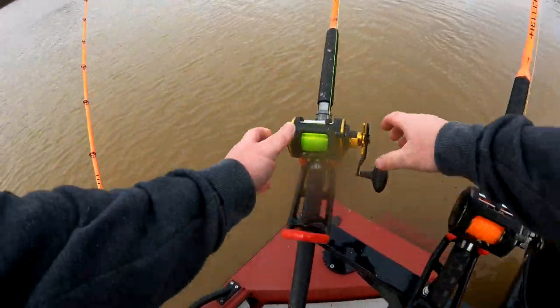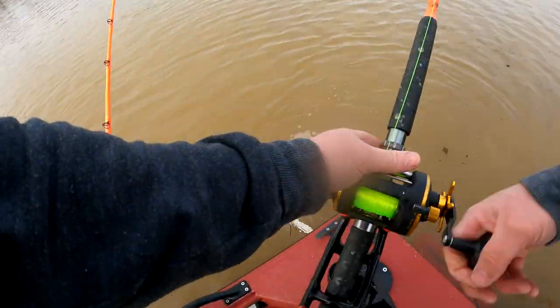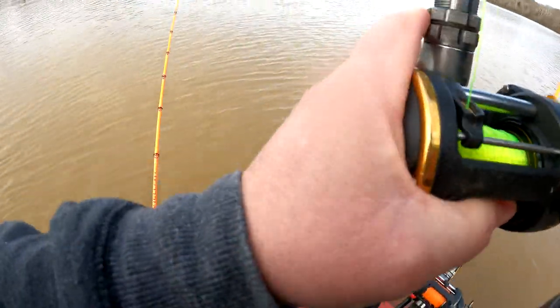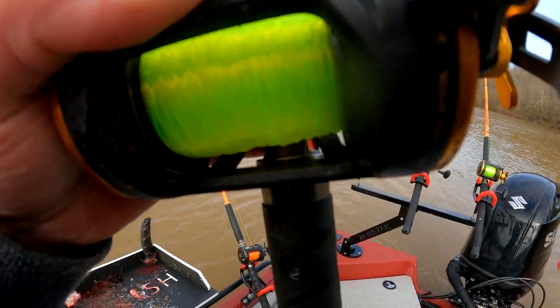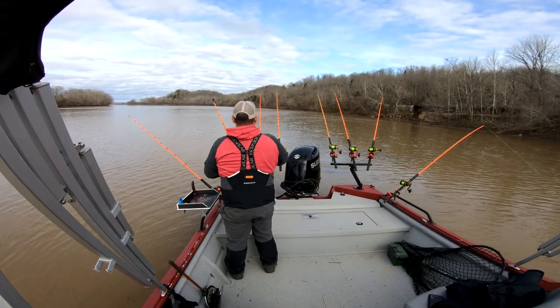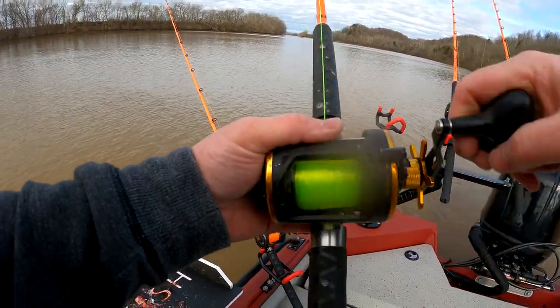Here we go, here we go — are you serious? Oh, there we go! We got him that time, he took her down good too. All right, good first fish of the morning — he is definitely wild.